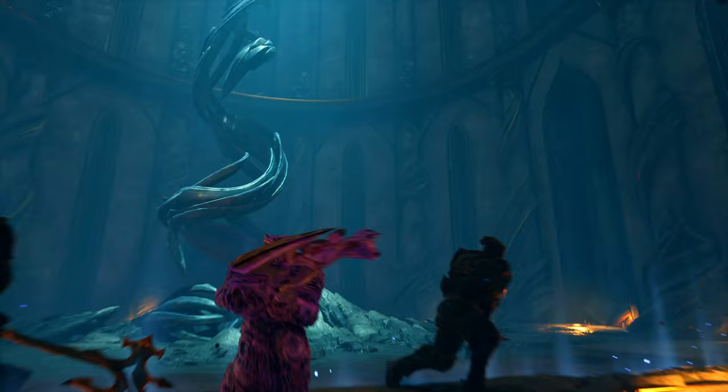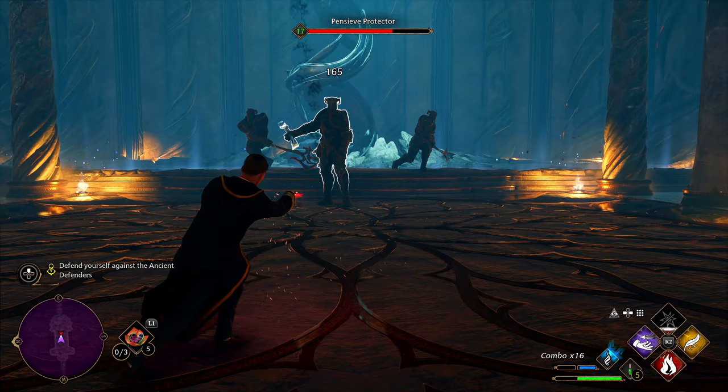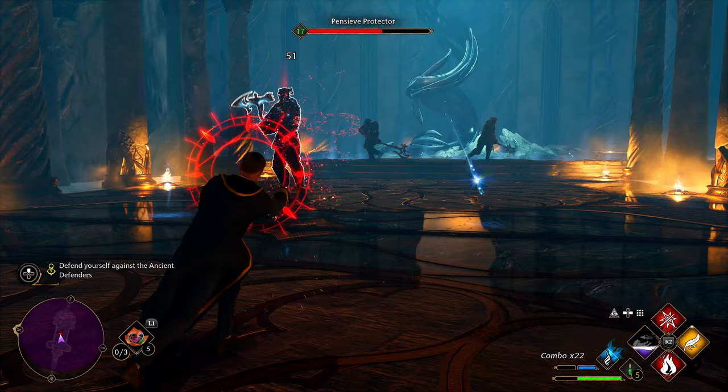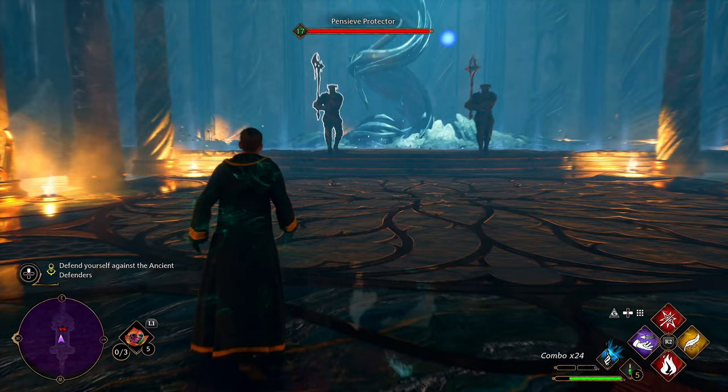I'm gonna have to fight one of those. False time — but I've got ancient magic that doesn't work. Fantastic. Oh, he dropped his weapon and then just gets another one. Can I kill him with ancient magic? Die! Bye! There's one — oh good.